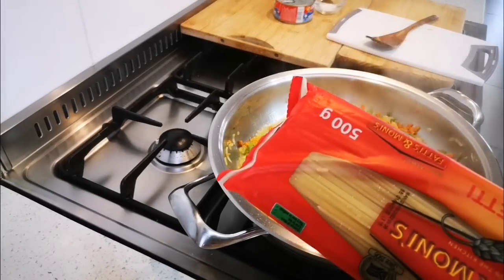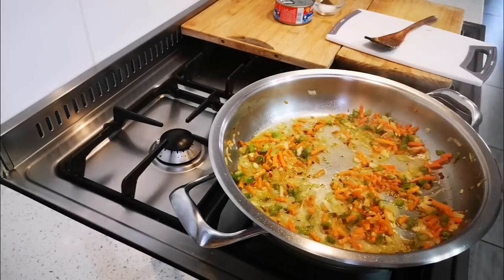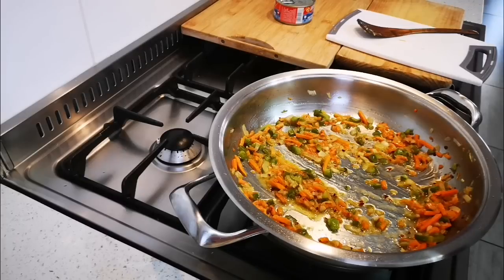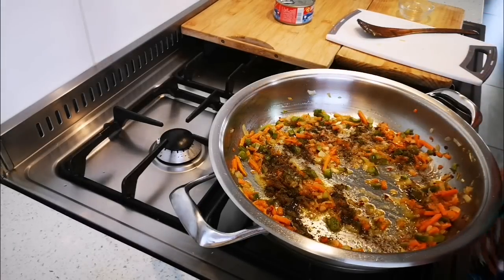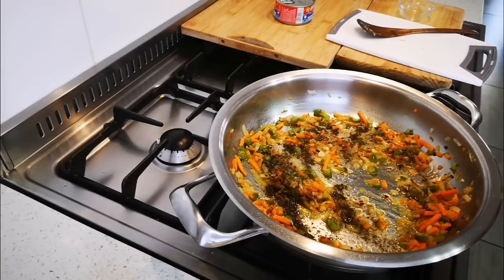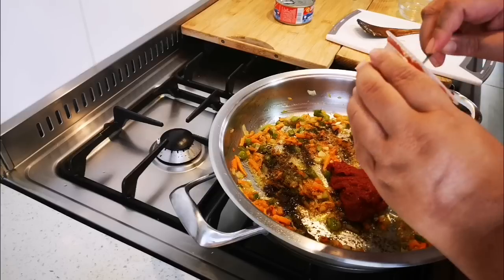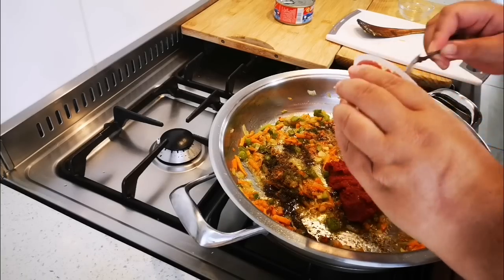On the other side of the kitchen I'm just gonna quickly cook the spaghetti in boiling salted water as per packet instructions. Now I'm gonna add salt and pepper to taste. For the tomato paste — 115 grams — you can use any tomatoes: fresh tomatoes, tomato puree, a ready-made sauce, it's really up to you.